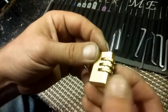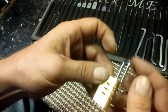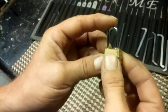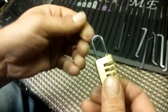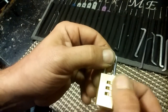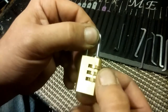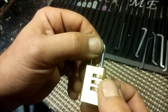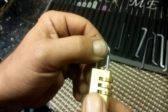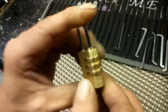So I'm guessing the combination on this one is probably 5-1-2. Let's close it back up. Locked again. Let's try that combination to make sure that I'm right. 5-1-2. And it opens. That is the combination. So I've decoded that.